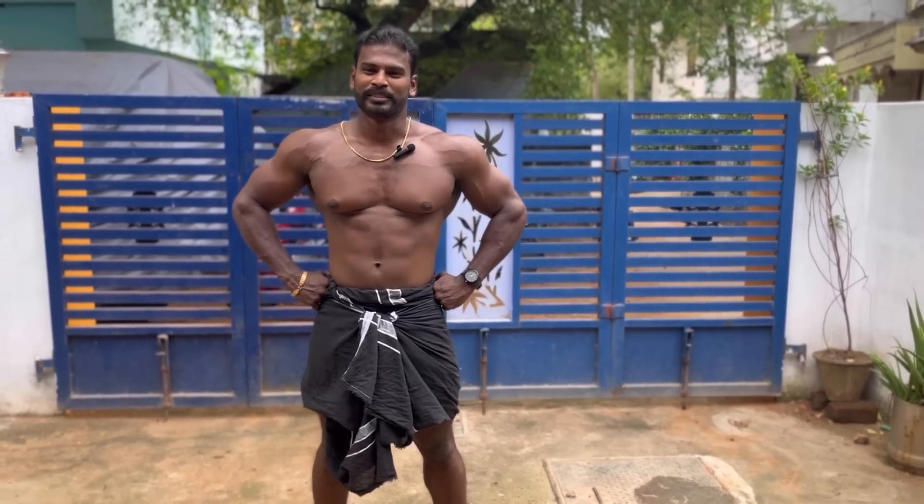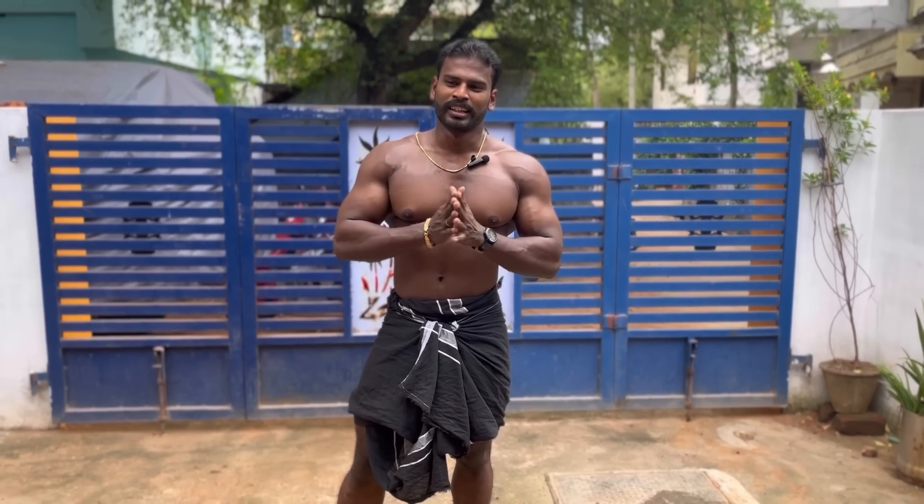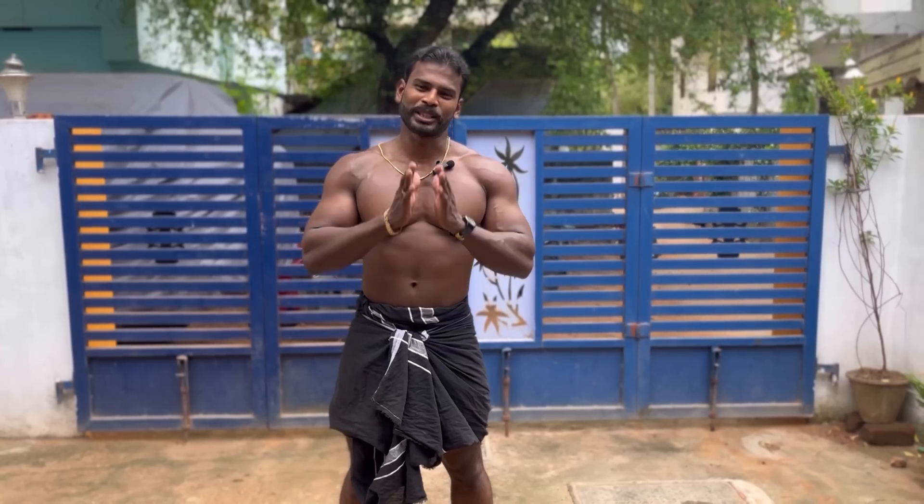How do we build muscles in the street? We will start with this video. If you want to do this, you will start with me.